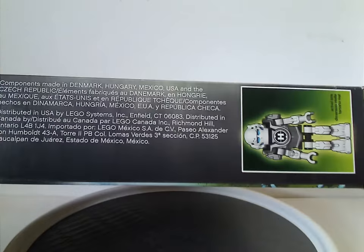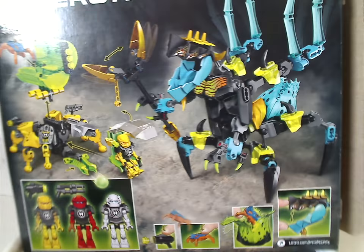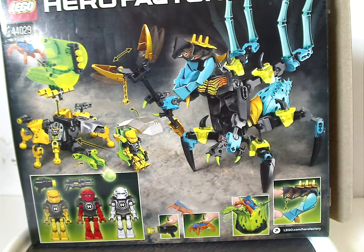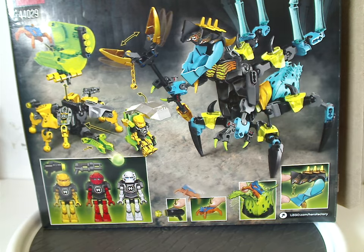It has 217 pieces. There's the actual size of Stormer, and all the set shown in different positions, and also all the features, actual size of all the mini things included, and also their accessories.